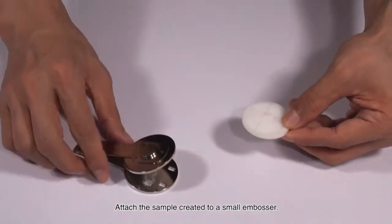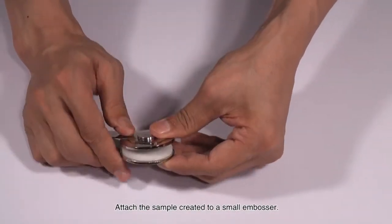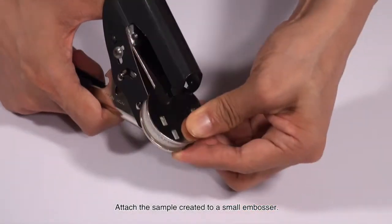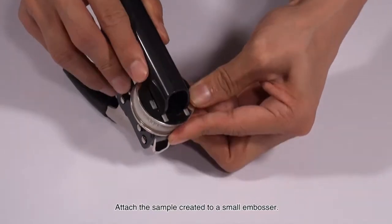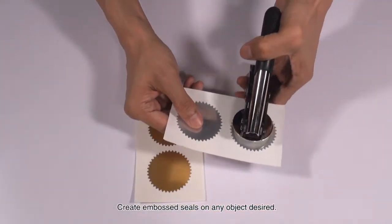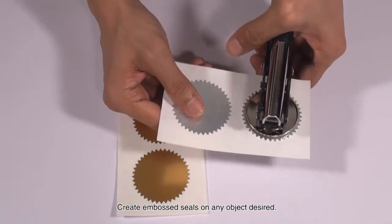Attach the sample created to the small embosser. Create Embossed Seals on any object desired.